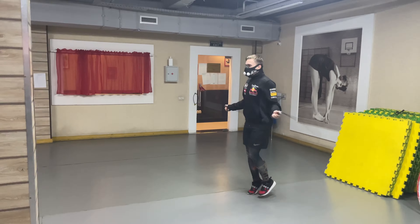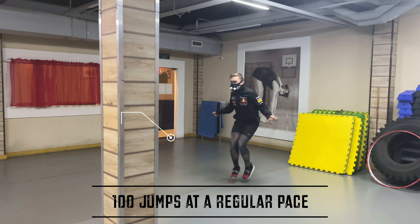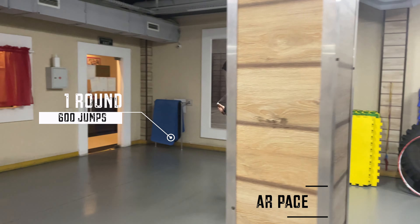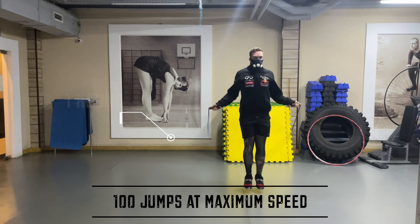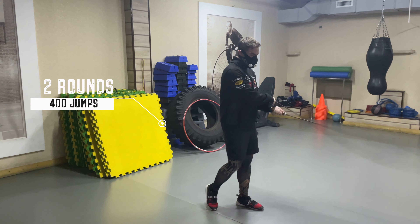Lastly, let's work on speed with jump ropes. Feel free to add interval acceleration as you see fit. Start with one round — a total of 600 jumps: 100 jumps at a regular pace, then 100 jumps at maximum speed.